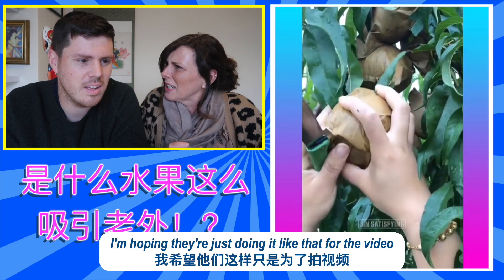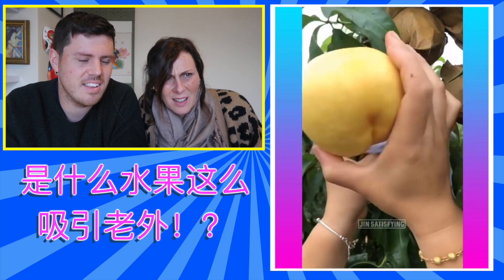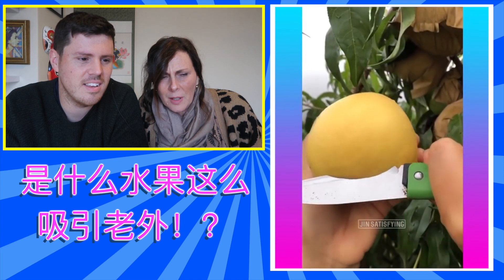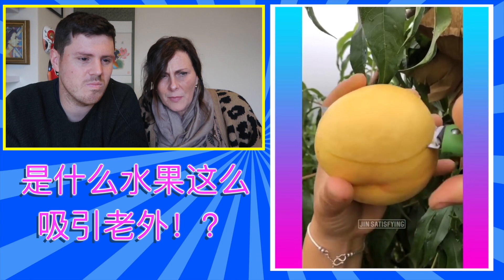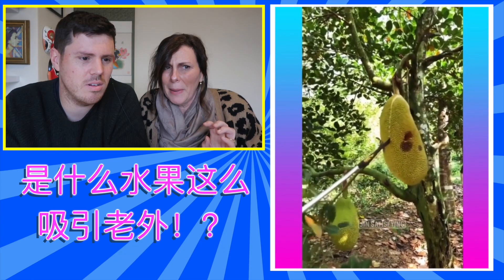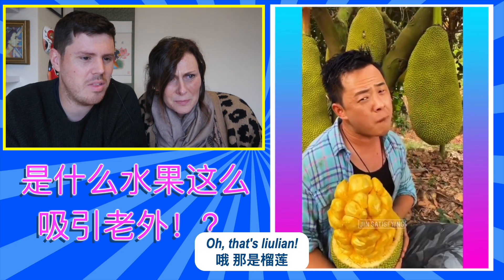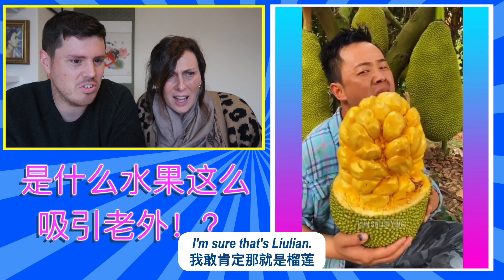I'm hoping they're just doing it like that for the video and they don't normally eat them like that. I've not seen anything like that. It looks like a bag. What is this? Oh, that's Lychee. That's Lychee, isn't it? I'm sure that's Lychee.